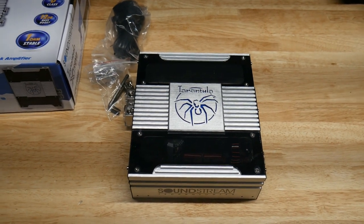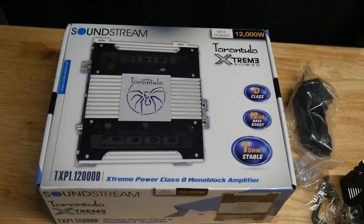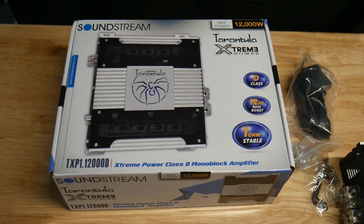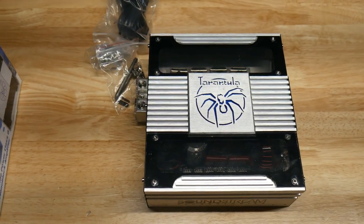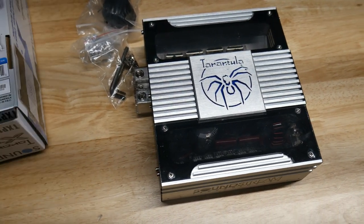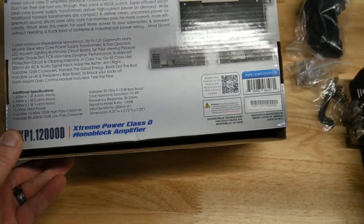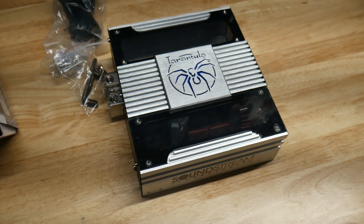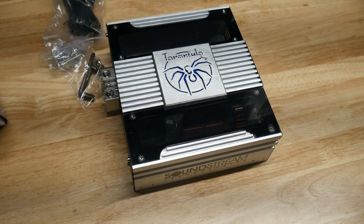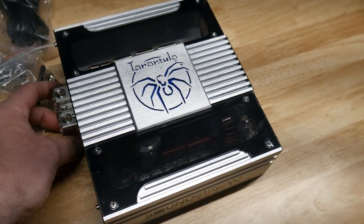I had a lot of requests for this one so I went ahead and did it. This is the SoundStream TXP1.12000D — SoundStream's full bridge amp. I've had quite a few of these; they're really good for the money. This particular one says it puts out 1300 watts at 4 ohms, 2300 at 2 ohms, and 4300 at 1 ohm. We'll see what it does, but for the price, these things do very well.